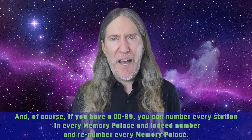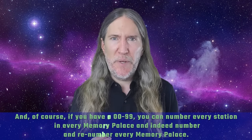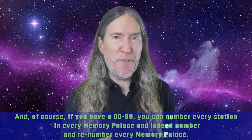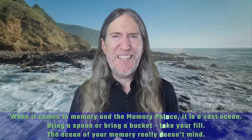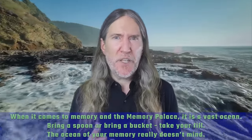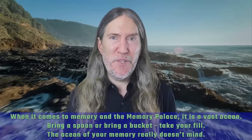And of course, if you have a zero-to-99 system, you can number every station in every memory palace and indeed number and re-number every memory palace. When it comes to memory and the memory palace, it is a vast ocean. Bring a spoon or bring a bucket. Take your fill. The ocean of your memory really doesn't mind.